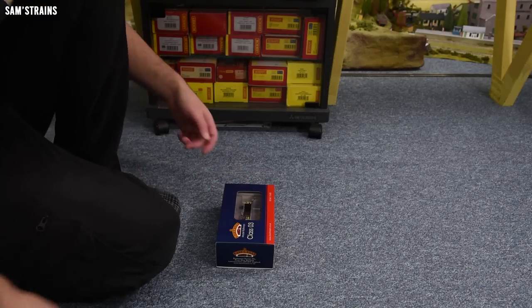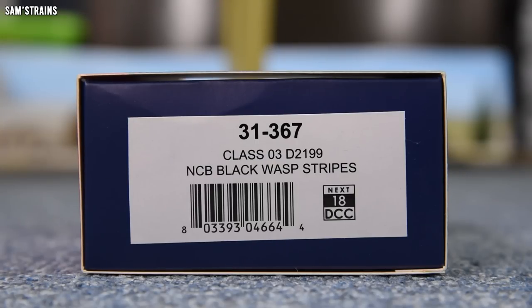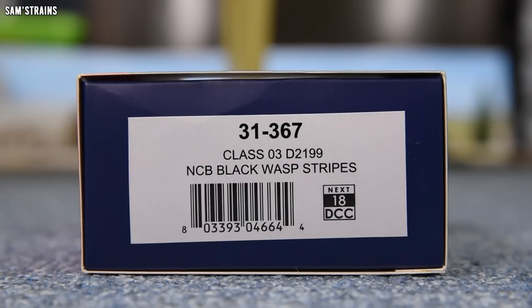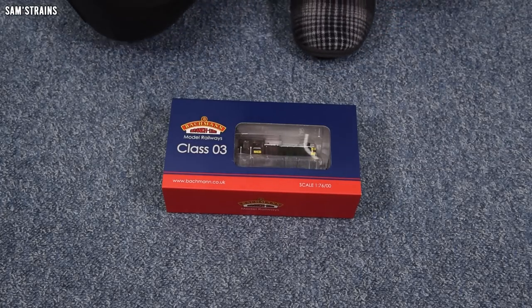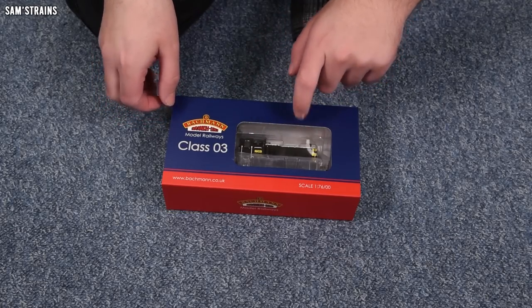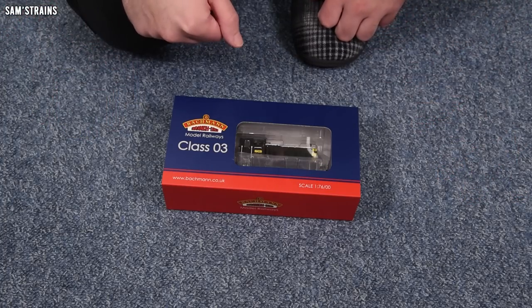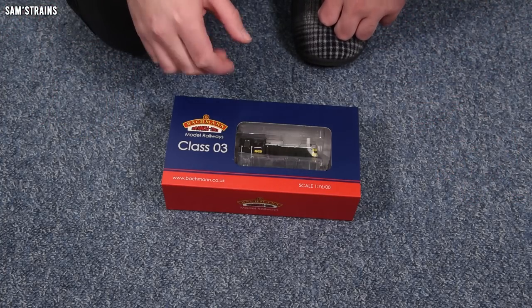The product number is 31-367, it is a Class 03, D2199, in National Coalboard black with wasp stripes, and it has the next generation 18 pin DCC socket inside. These are British Railways locomotives but this is the privately owned NCB version. Bachmann have also produced British Railways liveried versions if that's what you want.